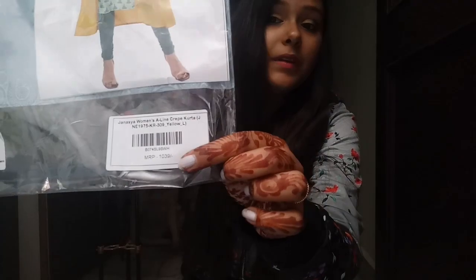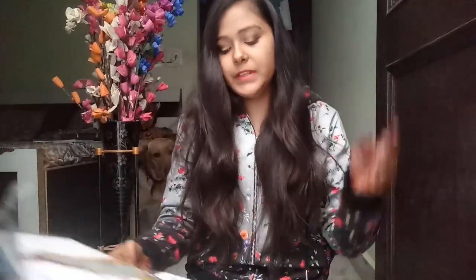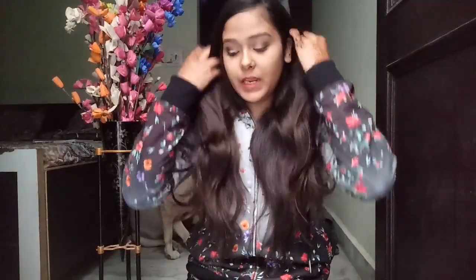The MRP is Rs. 1039, so you're getting a great deal. The fabric name is A-line crepe, which is a proper fabric.